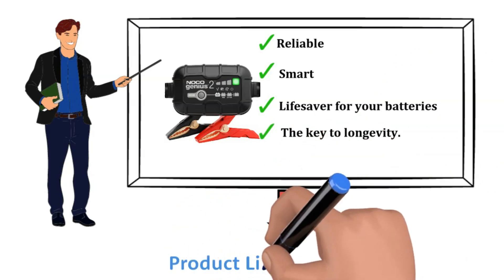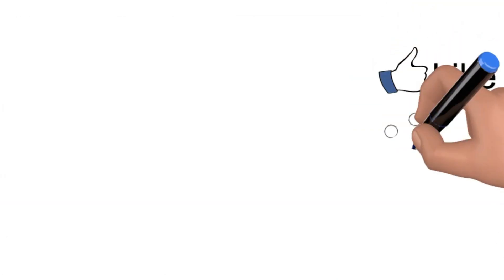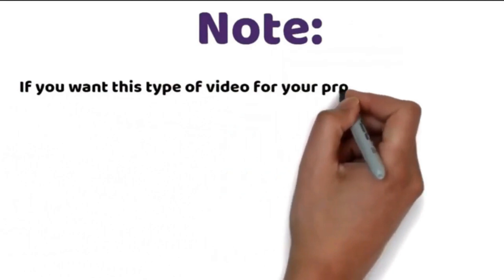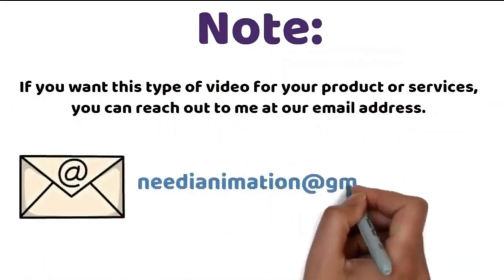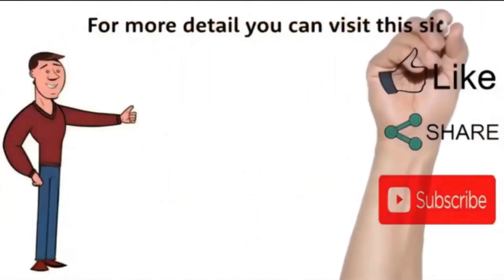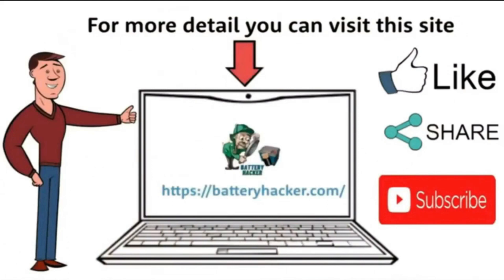If you want to read more or buy it, the links are given below in the description.